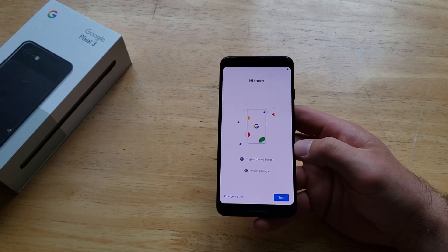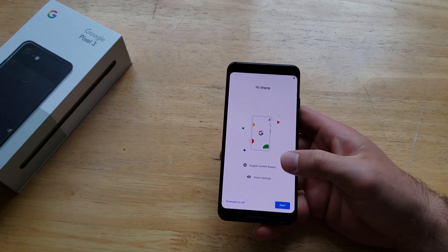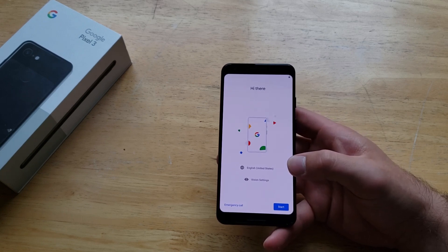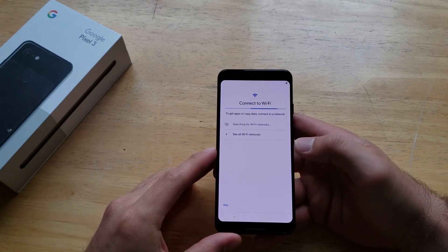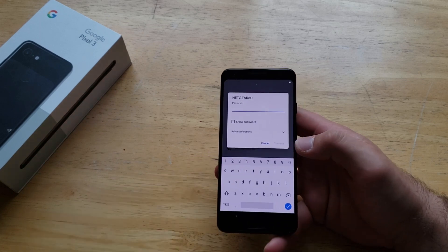Just like that, the device has now been cleared. It's removed everything and we are back on the startup wizard to start up and get back into your phone. So that is how to do a factory reset on the Google Pixel 3. I hope you guys found this video helpful — if you did, go ahead and give this video a thumbs up, and if you know somebody who is looking for this information, go ahead and share it with them.